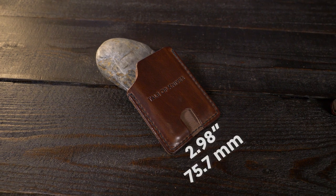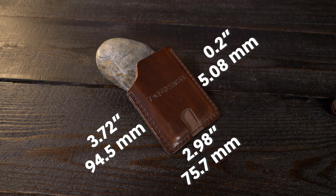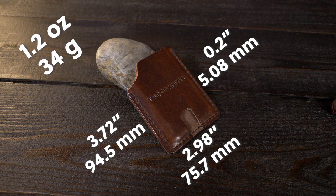Let's talk dimensions. It comes in at 2.98 inches by 3.72 inches and has a thickness of 0.2 inches when it's empty. According to my weight test, it comes in at 1.2 ounces — that's 34 grams.